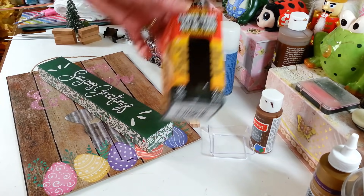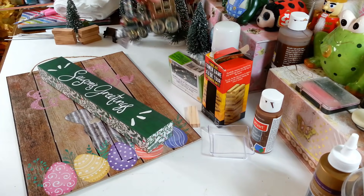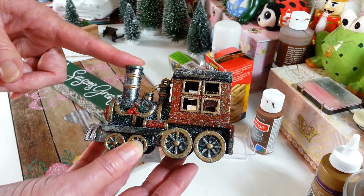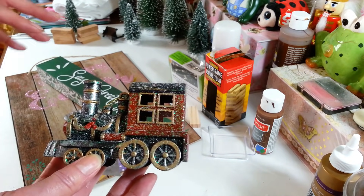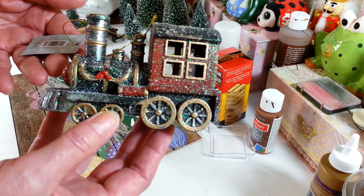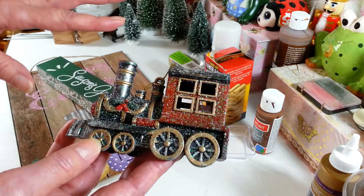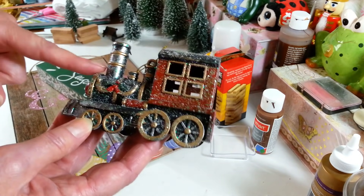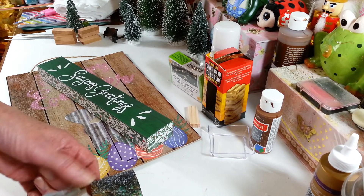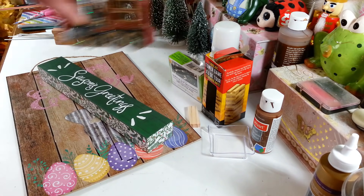I'm going to be using some of these little tower blocks. The main reason I'm making this is because I've been trying to come up with something cool to do with this little ornament I picked up at Hobby Lobby. This is the only thing in this whole project that's not from Dollar Tree — it was $3.99 at Hobby Lobby, but all their ornaments were 50% off. I just absolutely love this train.